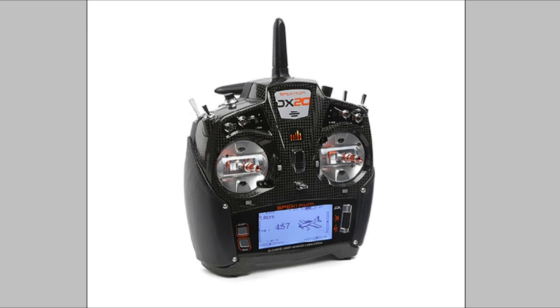Anyway, that is the Spektrum DX20. As I say, it is due out in late September. It's got a wireless trainer link, which is pretty good, and voice alerts. Apparently the lever grips are interchangeable, so I presume you can get different colours. Don't forget to like the video, give us a thumbs up, and subscribe to the channel. I'll be in contact with Spektrum to see if we can get a demo unit — it would be pretty cool. Take it easy, see you next time.